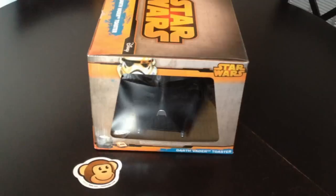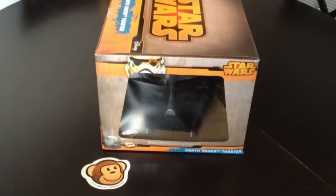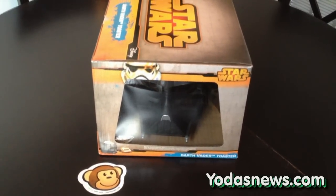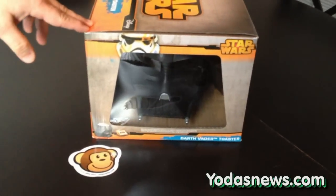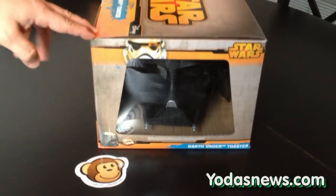Hi, I'm Jeremy Bullock, prop-gopath and Star Wars, and I go to yodanews.com and watch. Hey everybody, Mark from Yoda's News here, and tonight I'm bringing you a review of another cool household item. This is the Darth Vader Toaster. We got this from thinkgeek.com. You can pick it up right now at the website for $49.99.